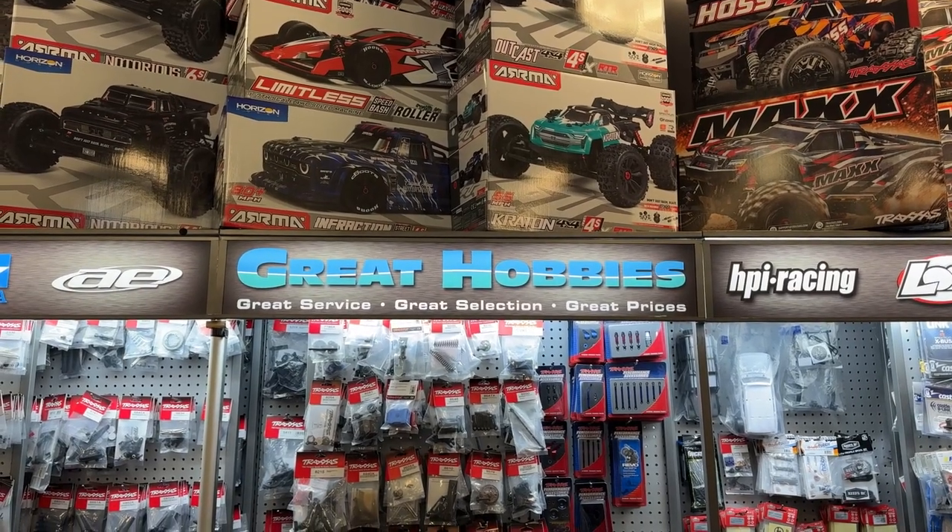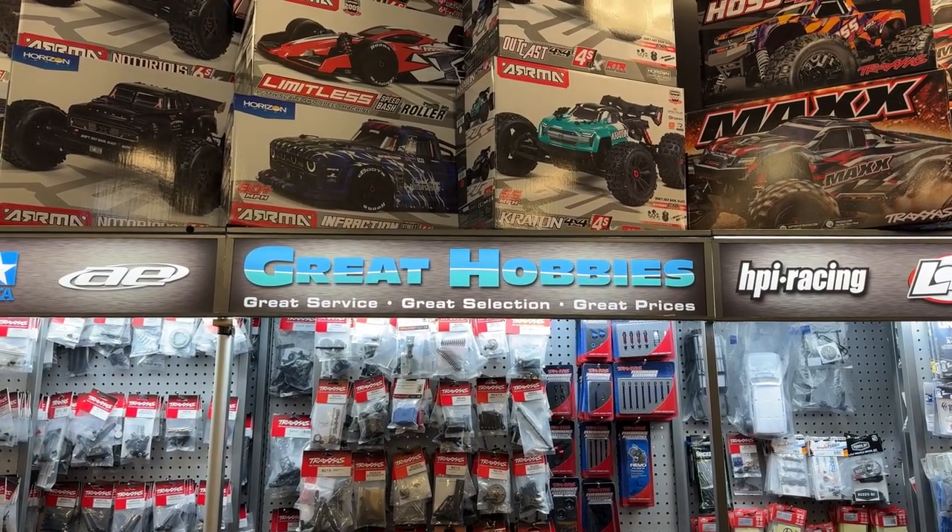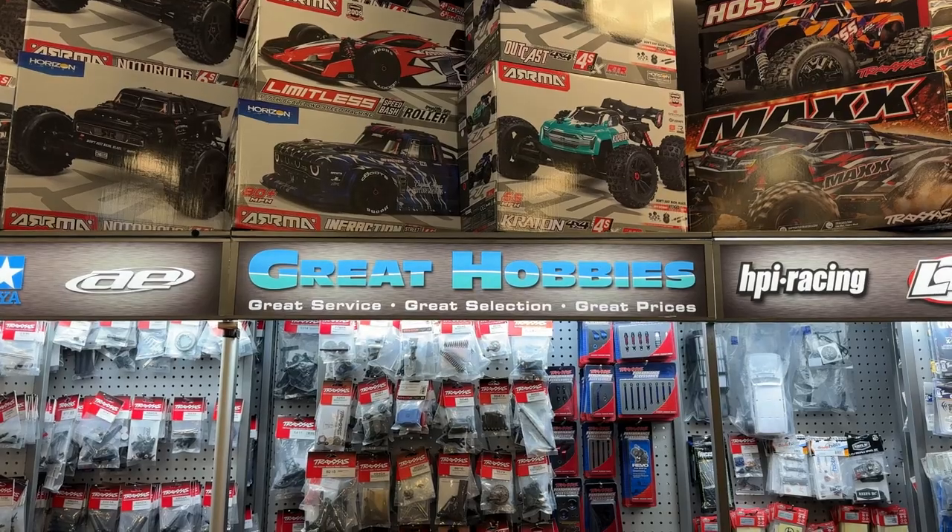Welcome to Dubai DJSPRC. I want to say thank you to Great Hobbies for letting me do this. Go check out their website.